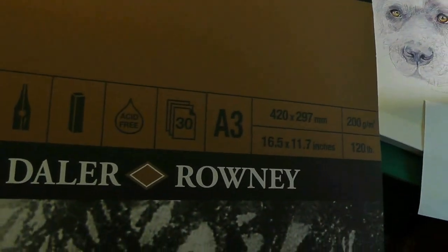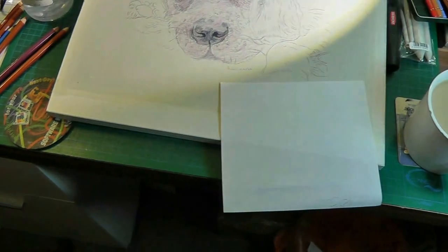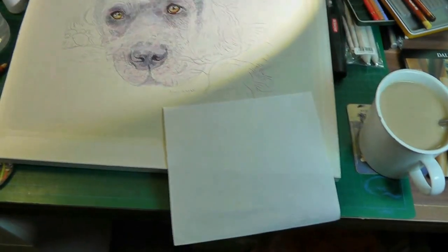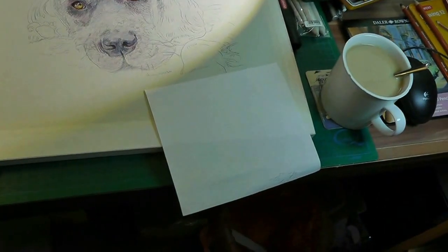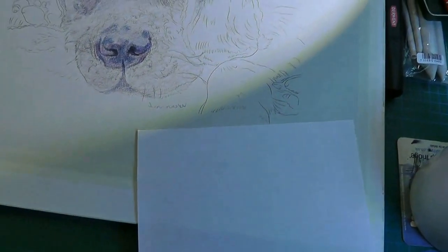There are 30 sheets in this pad — that's what that 30 means — and it's A3 size. It's got a nice big thick board on the back. I don't think it's good for working on your knees but I only use a sheet at a time. This is the back of that paper — the front is that horrible, well it's not horrible, it's pastel paper with that heavy grain on. The back of it is working a little bit better.